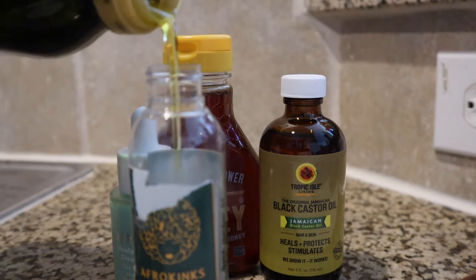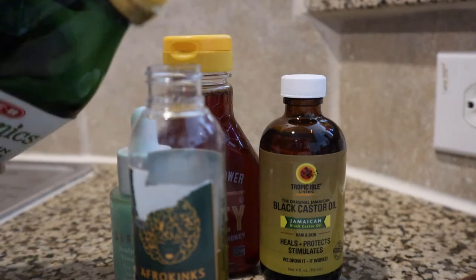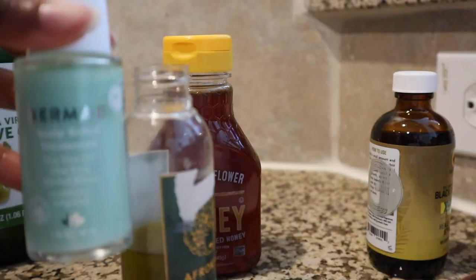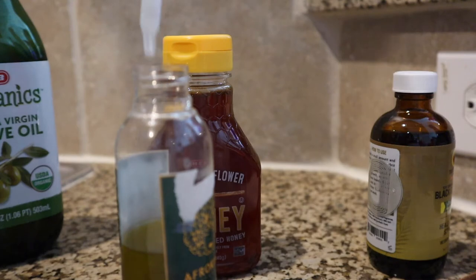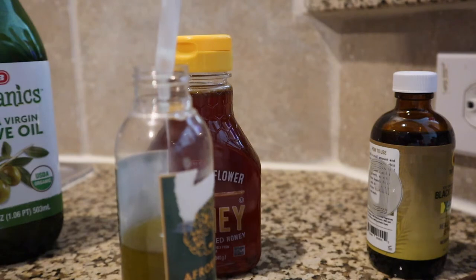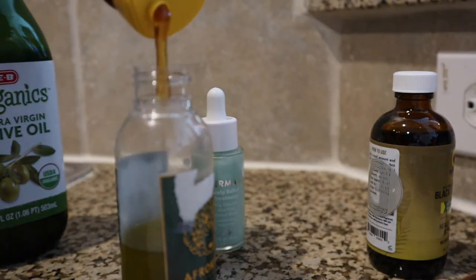I'm going to put everything in that bottle, starting with the olive oil. Honestly, I eyeballed it — I didn't measure anything. Some Jamaican black castor oil — this is my first time using it and I actually liked it. Some Darm-E tea tree oil — this smells so good, it makes your scalp feel great. I decided to put some more in. Then I added honey — honey is a humectant and it's good for your hair.